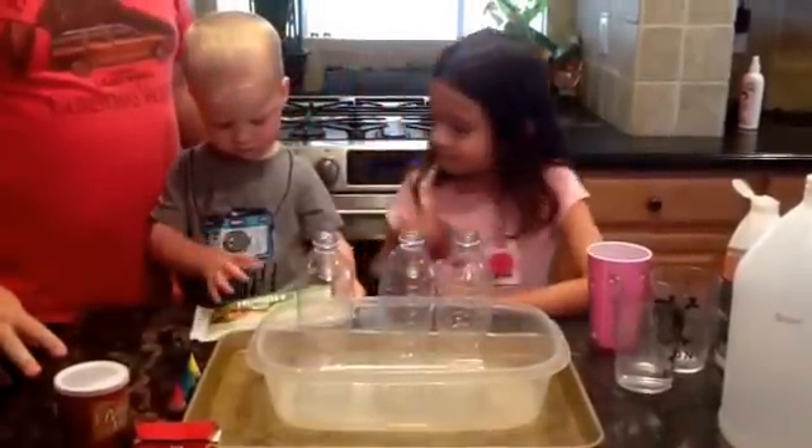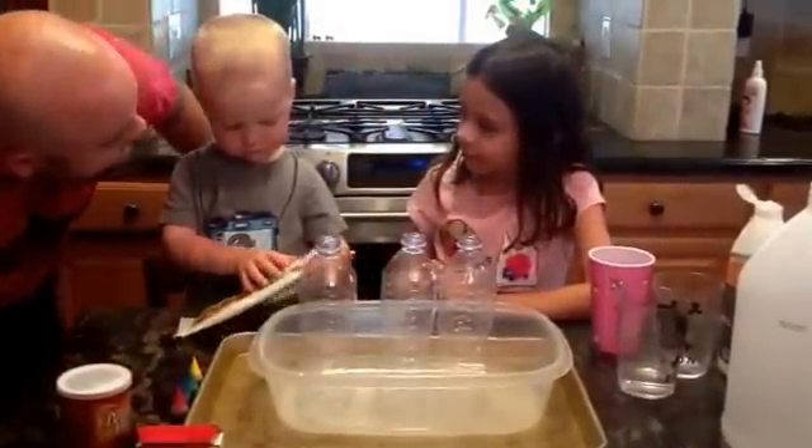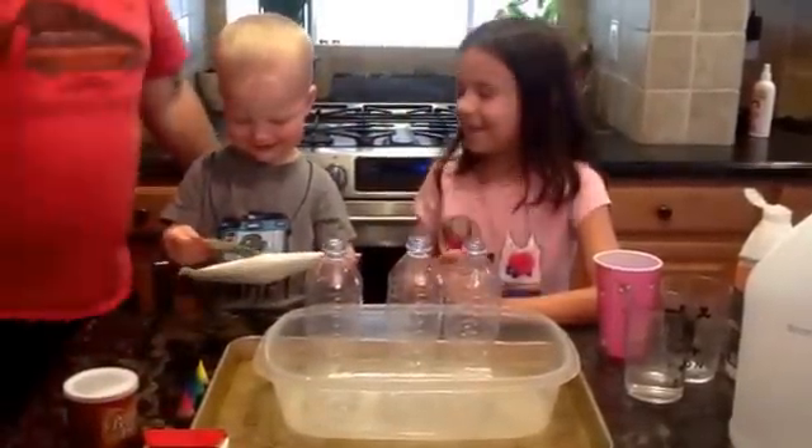And Milo's here with the wipes to help clean up. Are you going to help Milo? Say yes. No.